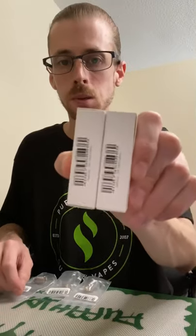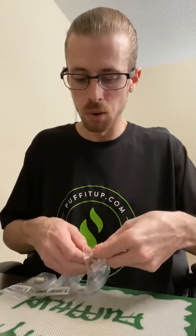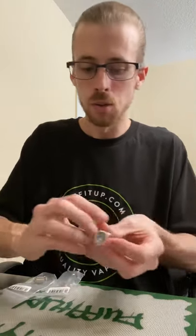Welcome everyone, thanks for joining. I recently placed an auto-puff order and grabbed some more accessories here — grabbed some Samsung 25R 18650 batteries, and also some more coils for the side top-flow atomizer that I've been trying out here.